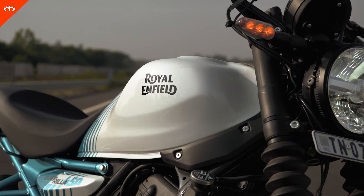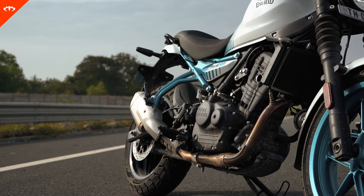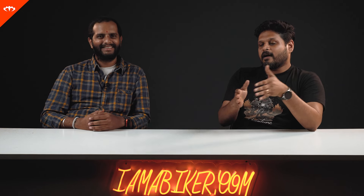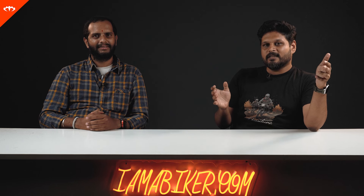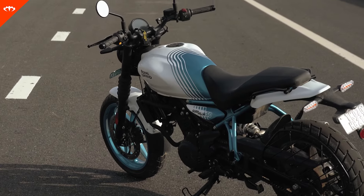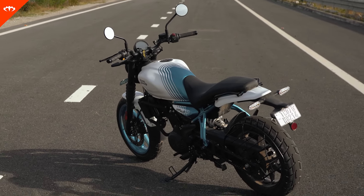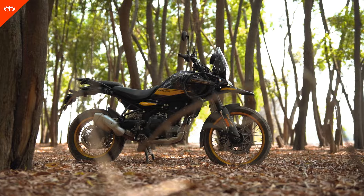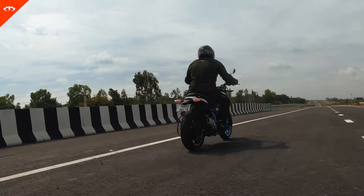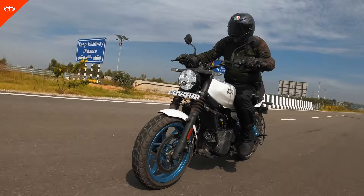Overall build quality — talking Royal Enfield and build quality is always a tricky thing, because there's a little bit of luck involved. I know Royal Enfield owners who've had bikes for 10–12 years with no issues, and others who had problems rolling out of the showroom. That said, it is up to par with current Royal Enfield standards — like we've seen on the Himalayan, the new Classics, and the Interceptor. Definitely not a step down anywhere. It is a well-made motorcycle.